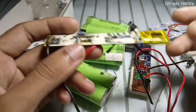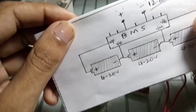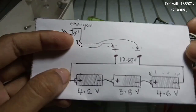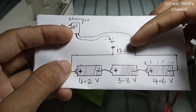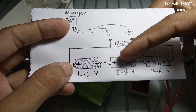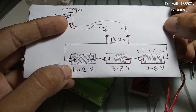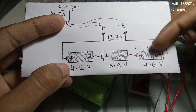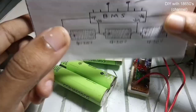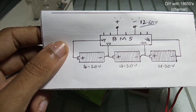If you don't have a board like this, the batteries connected in series charge at different voltages. You will get 12.6 volts at the output, but the individual series batteries charge at different values — 4.2, 3.8, or 4.6 volts — which can sometimes damage the batteries. With a BMS, each battery charges to 4.2 volts, meaning it balances every battery.